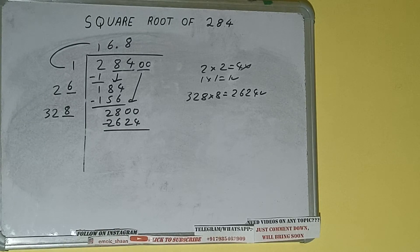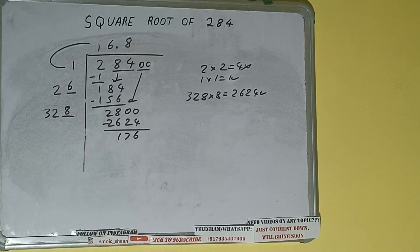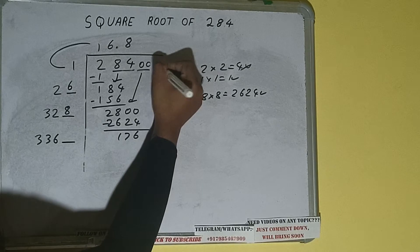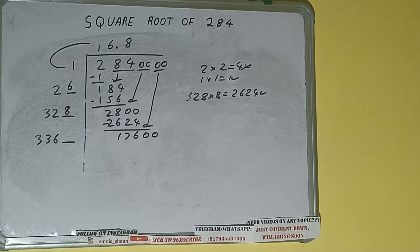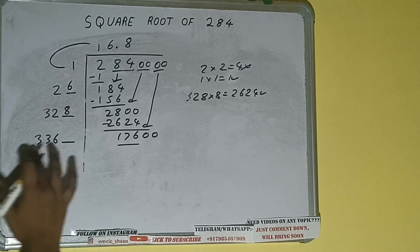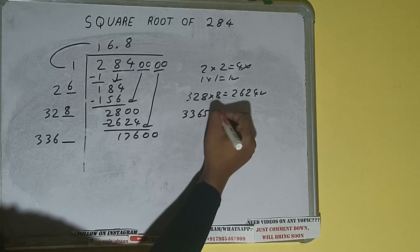2624 subtract — we'll be having 176. Now 328 into 8 — add both, so 328 plus 8 will be 336, and 1 digit extra. This number we need to make it big, so bring the next pair of zeros down and it will be 17600. Comparing 33 with 176: 33 times 5 is 165, so we can try 5. 336 times 5 — let's try.